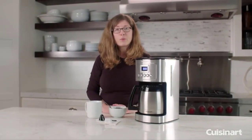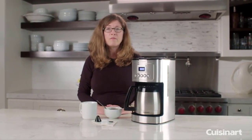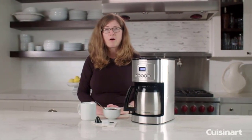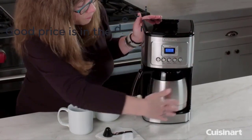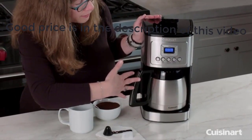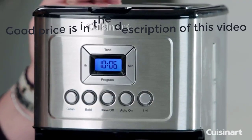Hi, I'm Mary Rogers and this is the Cuisinart Perfect Temp 12 Cup Thermal Carafe Automatic Coffee Maker. You'll notice in the front it has a beautifully designed housing with lots of great features.